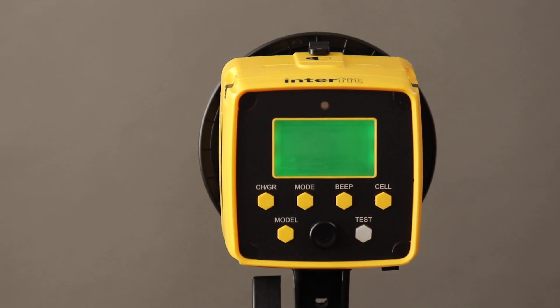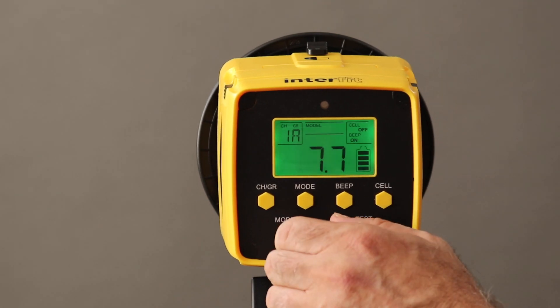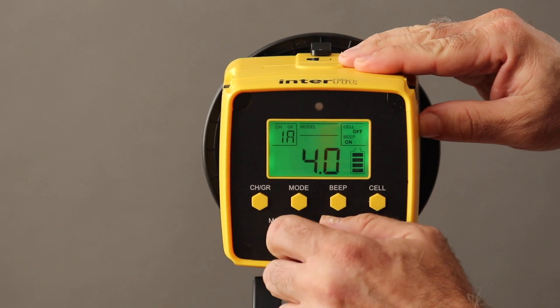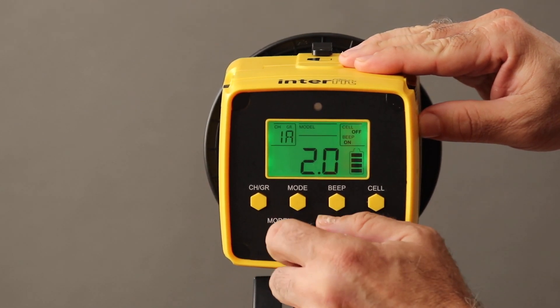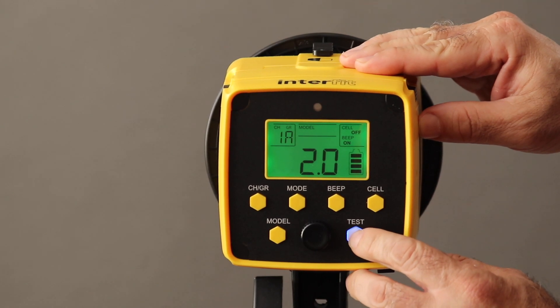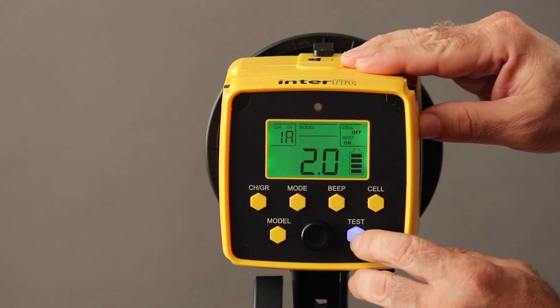Recycle time at full power is one and a half seconds, faster as you dial down the power. You can dial down to one watt second for those times you want just a kiss of light to photograph with your lens wide open. The Badger Unleashed offers manual and TTL operation as well as high speed sync for balancing the strobe with sunlight at shutter speeds up to one eight-thousandth of a second.